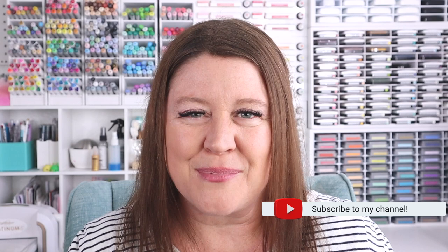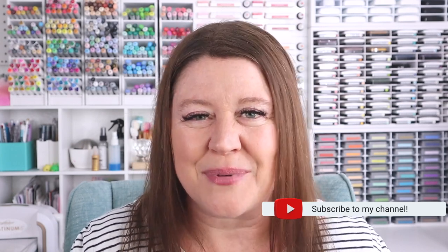Be sure to check out this video over here to see the other designs that are available, and don't forget to hit subscribe before you leave. Thank you so much for stopping by and spending time with me today — please stay safe, stay healthy, and I'll see you again soon.